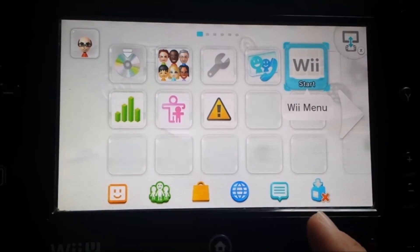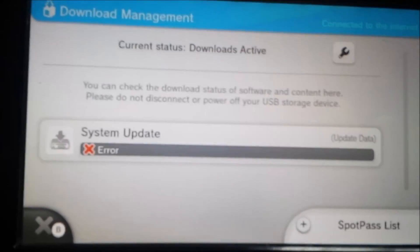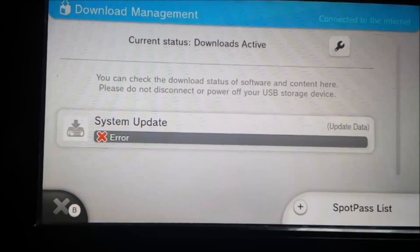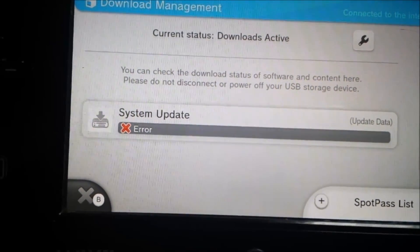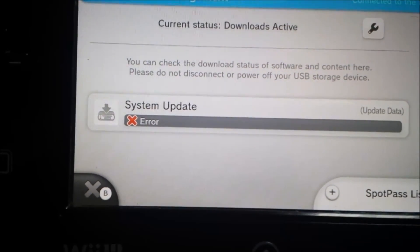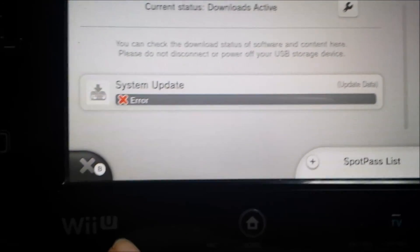There's an X bouncing around saying it cannot get to the server — as you can see it's been trying to update. So please do something with the DNS hack because otherwise it will update. There are other things you can do: ban it through your router or even host your own server — we'll get to that one day. Thanks for watching again, bye for now.